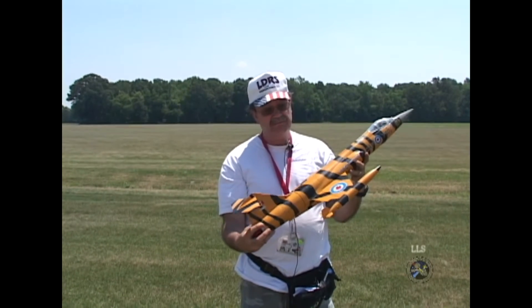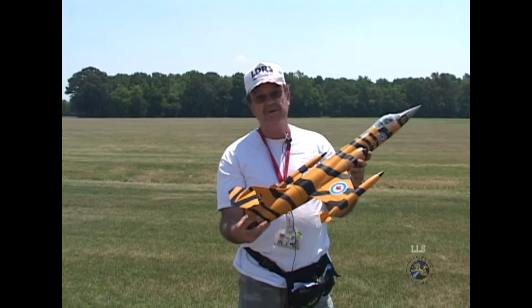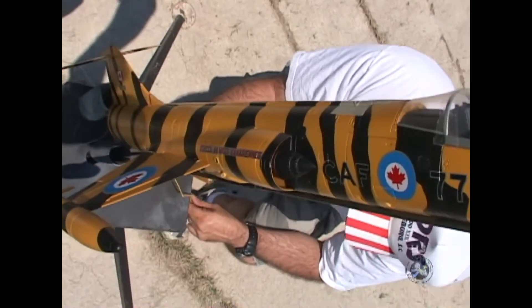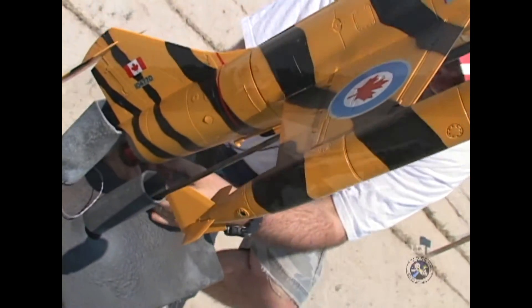I took the model apart — it basically only comes in three major sections — and took the Dremel to it, made room for a two-and-a-half inch parachute tube. I actually used Loki three-inch casting tubes because they conveniently provided a shoulder for the zipperless construction. I won't pull it apart because my chute will fall on the ground.